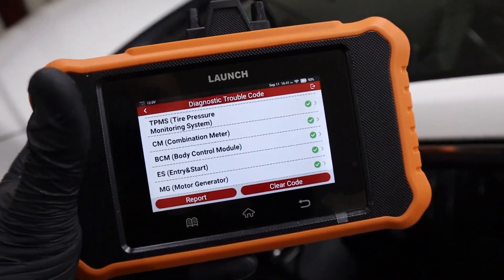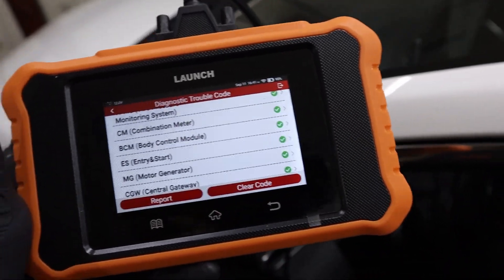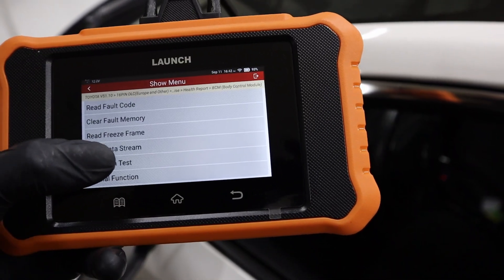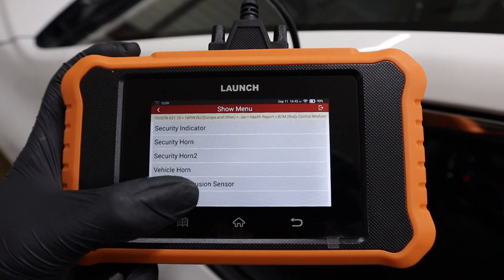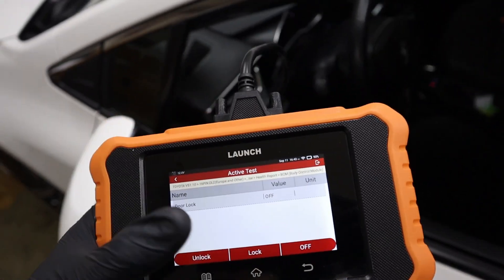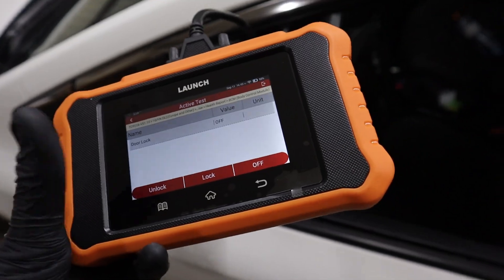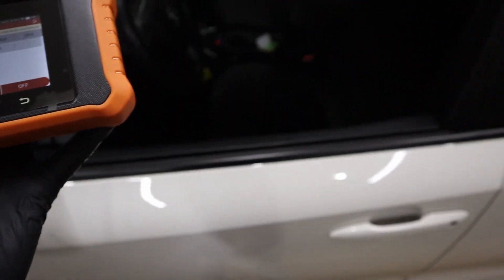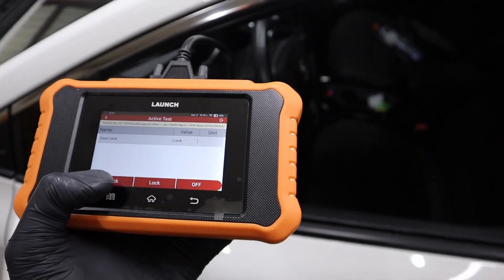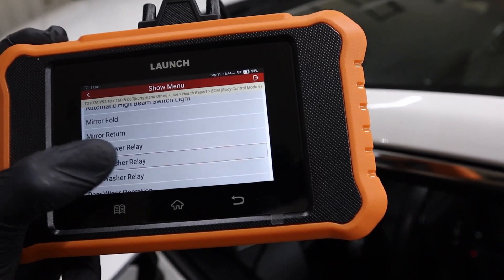This scanner is also bi-directional, meaning you can go to any module and use bi-directional testing to test any component just from your scanner. Let me show you in the body module — go to actuation tests. You can try door lock, and while doing a bi-directional test you can also record live data values, which is helpful when testing injectors, relays, or the EGR valve. I press lock and I can hear the locks working. I can also turn on my headlights directly from the scanner.